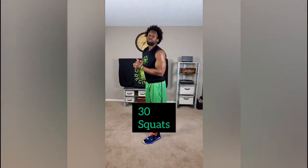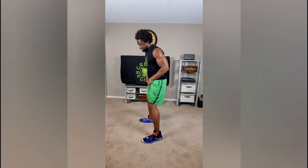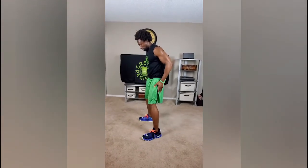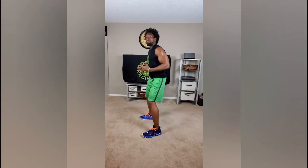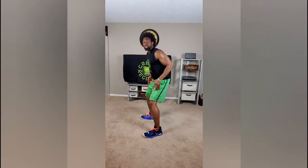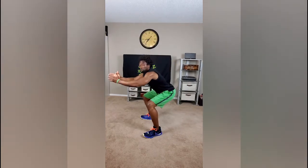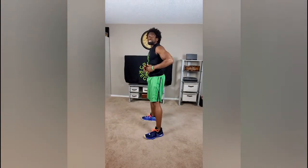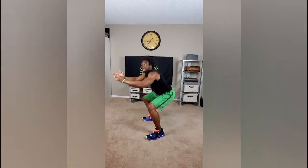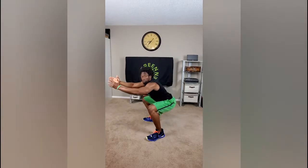Next exercise, we're going to go with 30 squats. You know how to do squats already, but just in case it's your first time checking us out: have your feet a little bit wider than shoulder width apart. When you come down on the squat, make sure your weight is on your heels, your glutes are nice and tight, and you come up with a tight stomach. This is going to be easy if you've already completed month one. We're only going to do 30, but if 30 is too easy for you, do 60.